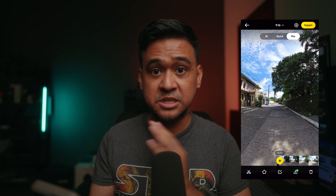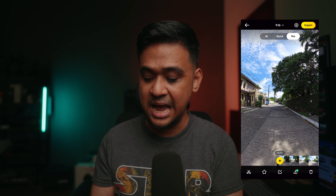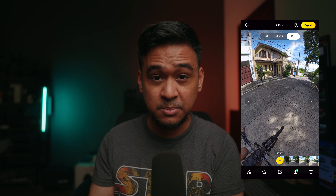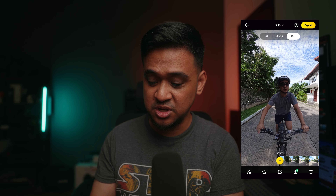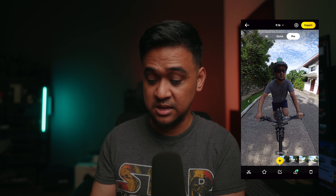Now, back to the app update. Before I explain what the app updates are, let me just quickly explain how you actually edit your videos using the Insta360 app before. So as you can see on my screen, this is how you edit in the Insta360 app. Since you've captured the whole 360 image, you can swipe and see different views that were captured by the 360 camera.